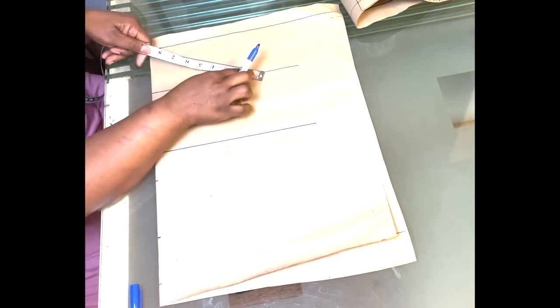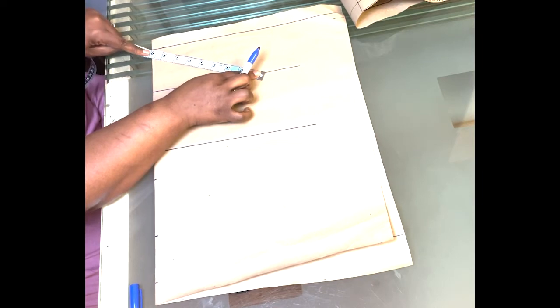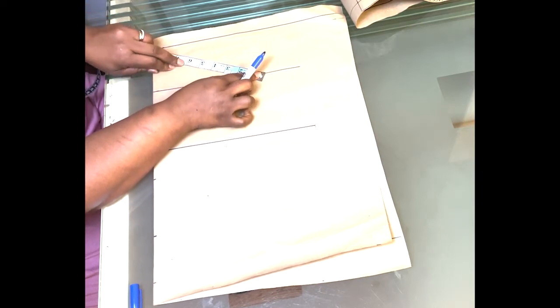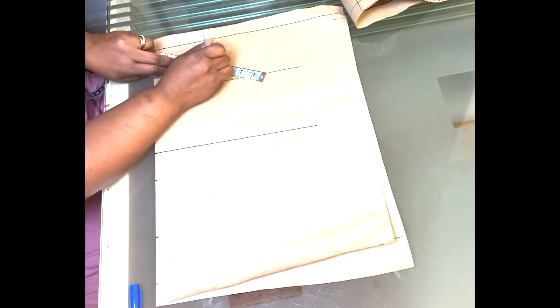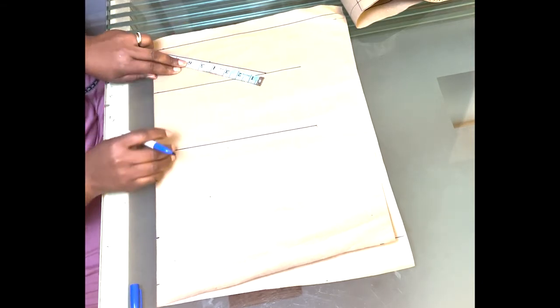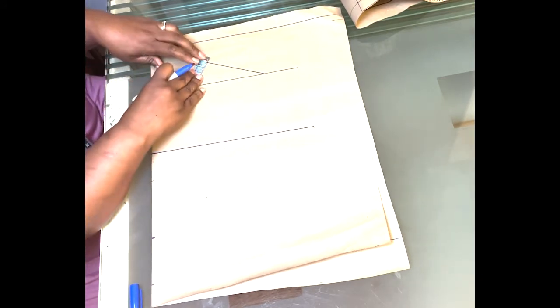Next you are going to get the midpoint of this line. Put your tape measure — it's nine inches, so the midpoint is 4.5 — and mark the midpoint here. Then go up by one inch and draw a small line at the 0.5 mark. Can you see that?